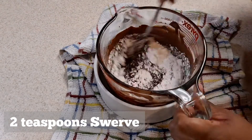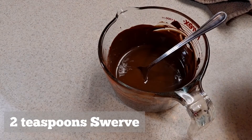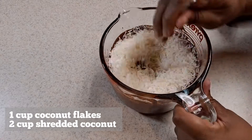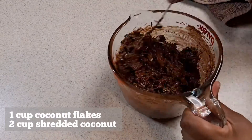Once the chocolate is done, add your Swerve — I add two teaspoons. Then time for coconut: one cup of coconut flakes and two cups of shredded coconut. Stir everything together — you've got to be a little patient to coat everything in the chocolate.